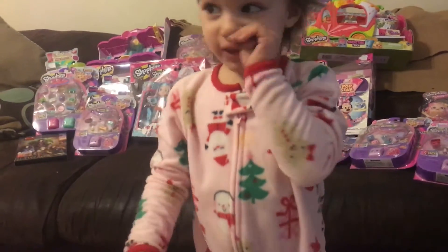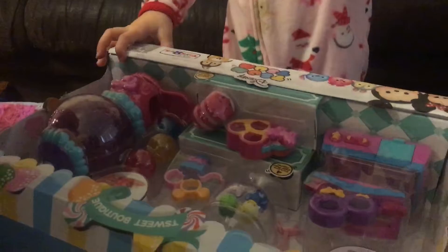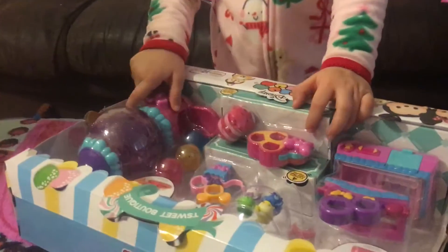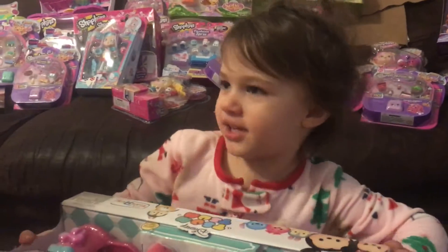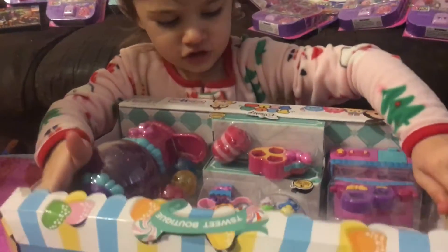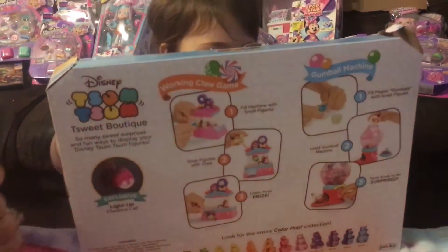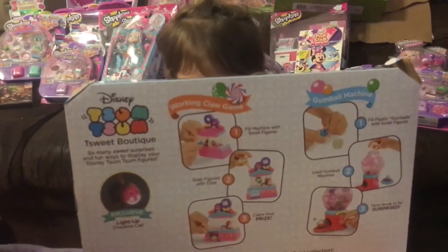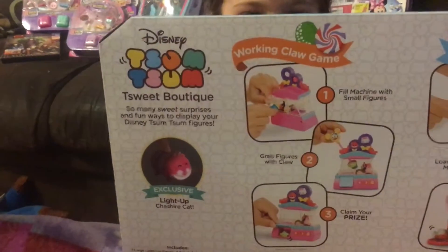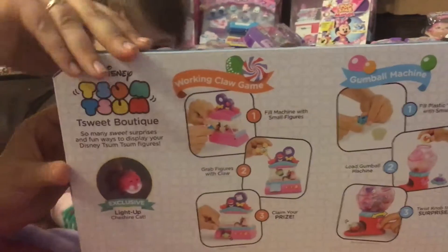Hi guys, it's Emily. Hi guys, this is Emily and I'm opening this. What is it called? It's the Zoom Zoom T-Suite Boutique. And it is from Toys R Us only — it's an exclusive.